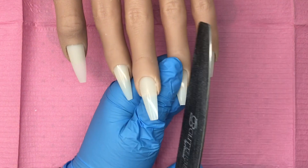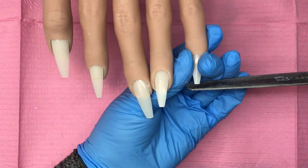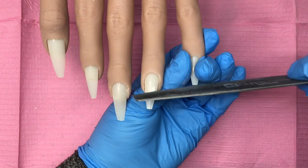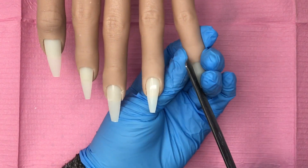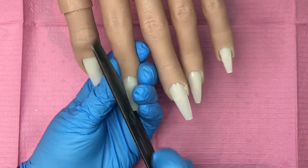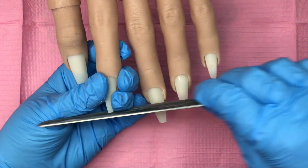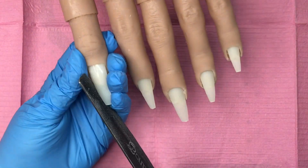Well, hello there and welcome back, you lovely lot! Today we've got a firework design — bonfire night's coming up, I need to do something, and I love fireworks, they're so pretty. Bright light, I just can't resist. Anyway, I'm prepping my hand so I thought you might like to see what I do.